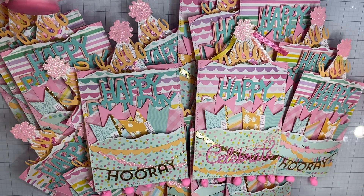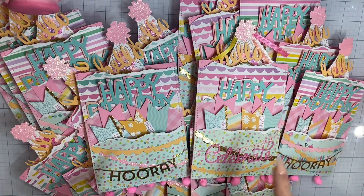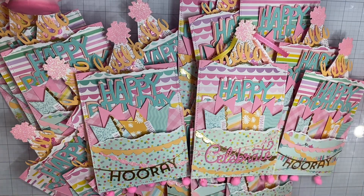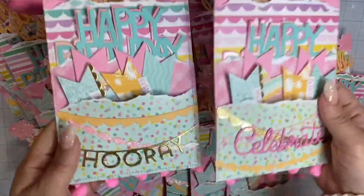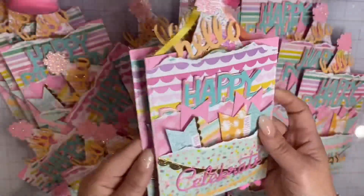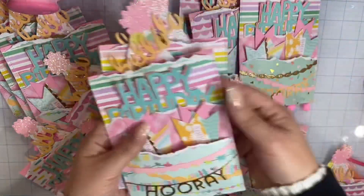Let me show you what I've decided to create. So there were supposed to be 18 or 19 girls — I think 19. So I went ahead and created 19 little folios. As you can see, these are all the ones that I created. I'm going to share with you these two, because these are the two designs — it's either going to have a 'hooray' or a 'celebrate.' They're all pretty much similar; I went with the same color scheme.